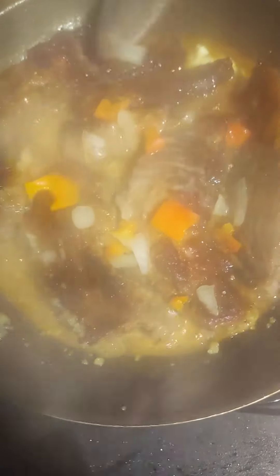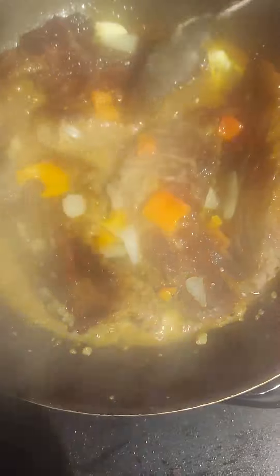Let that butter go on down in there. I like my steak real good and tender, y'all. So I'm going to let it cook up, marinate. It looks good — simmer good. Let that simmer in and then I'm going to let it go back into frying.